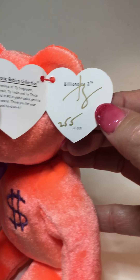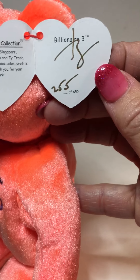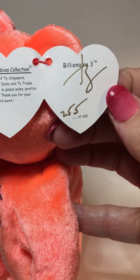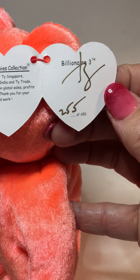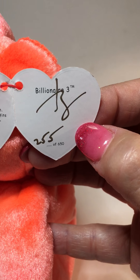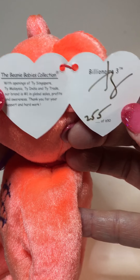The next thing I look at is what's inside the swing tag. The amount of bears that were made were 650 of these particular bears, and they were hand-numbered by Ty in gold ink — signed in gold ink and numbered in gold ink. You can also see the "Billionaire Three" designation made on there as well.